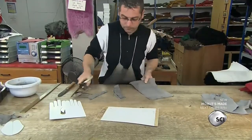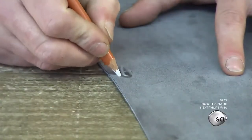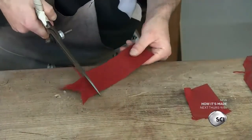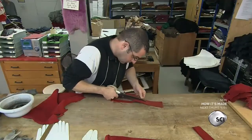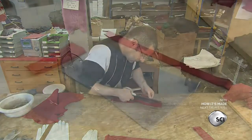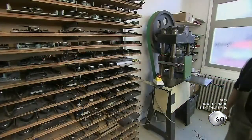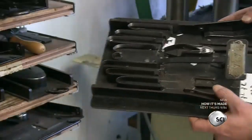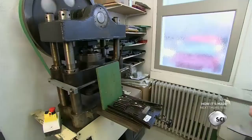He marks the glove size with a white pencil. He follows the same procedure to cut pieces of leather for the other parts of the glove. They include the thumb, the pieces that go in between the fingers called the fourchettes, and the decorative trim. He uses a die to cut each part. There's a separate die for each part of every glove model, and also a different die for each size.